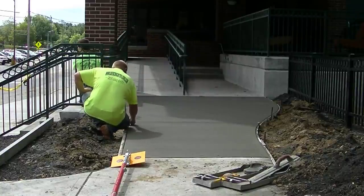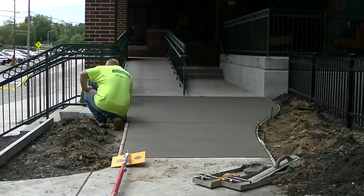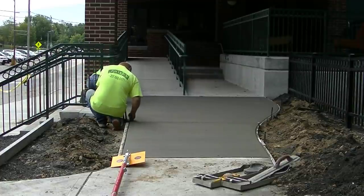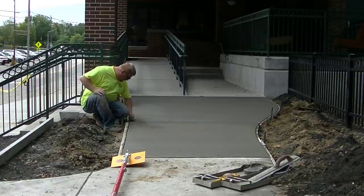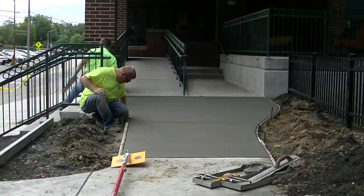If you've got any comments about how to finish concrete — especially sidewalks like this — leave me a comment down below and I'll try to help answer your questions. If you haven't subscribed yet, go ahead and hit subscribe and the bell notification and you'll be notified whenever I put out a new video.